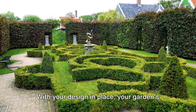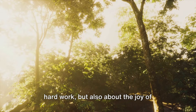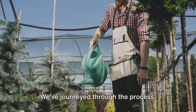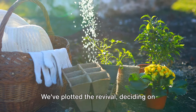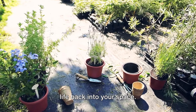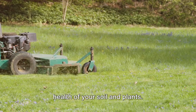With your design in place, your garden's revival is just a weekend away. Reviving your garden is not just about hard work, but also about the joy of seeing your vision come to life. We've journeyed through the process, beginning with understanding the condition of your garden and identifying the issues that need addressing. We've plotted the revival, deciding on the tools and materials necessary to bring life back into your space.